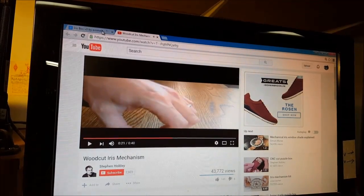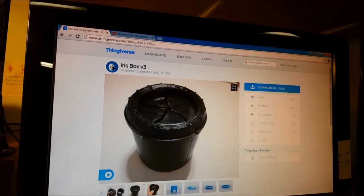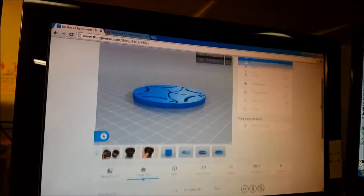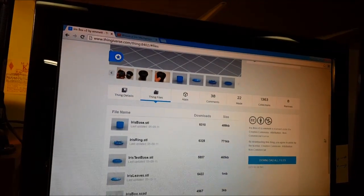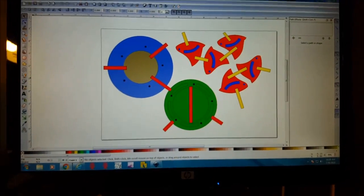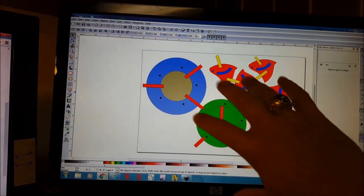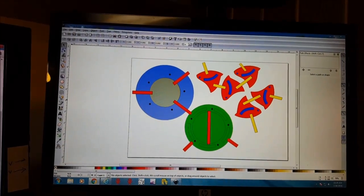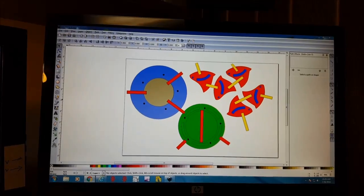I wanted to give that a try, so I went and downloaded these STL files from Thingiverse, spent a lot of time trying to figure out how it all worked, and then sort of built my own based on those in Inkscape. These are channels, and it all fits together real tight, real compact. We're going to see if this works — I don't know if this will work with the material I'm using and with that design.